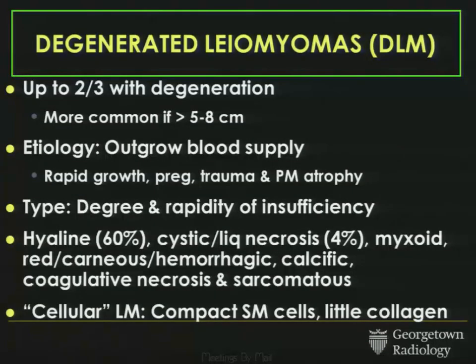Degenerated fibroids are more complicated. Up to two-thirds of fibroids can have some sort of degeneration, thought to be a function of them outgrowing their blood supply. The type of degeneration may depend upon the degree and rapidity of vascular insufficiency. There are many kinds: the most common is hyaline degeneration, but also cystic, myxoid, red or carneous hemorrhagic, and sarcomatous degeneration. There's also a subset — cellular fibroids — not truly degenerated but with compact smooth muscle cells and very little intervening collagen, giving them a specific imaging appearance.